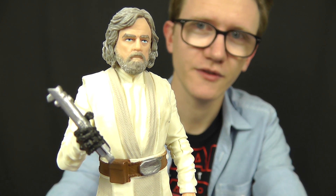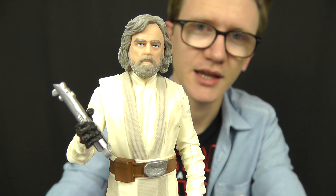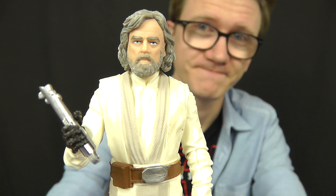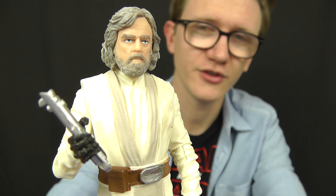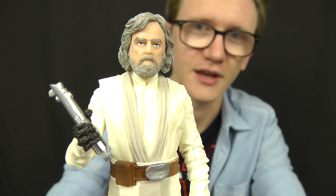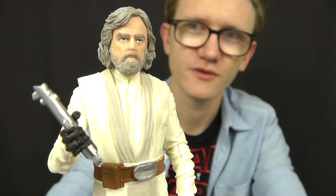That's going to do it for this figure review of Luke Skywalker, the Jedi Master from the Black Series 6-inch line. He will grace our screens in December in The Last Jedi, and I can't wait to see him in action. If you've enjoyed this review, I'll be back with more very soon — we're going to look at some villains, more heroes from The Last Jedi, and some really cool characters from the second wave released in conjunction with Force Friday 2. Stay tuned for all of those reviews; until next time, thank you for watching, keep collecting, and may the Force be with you.